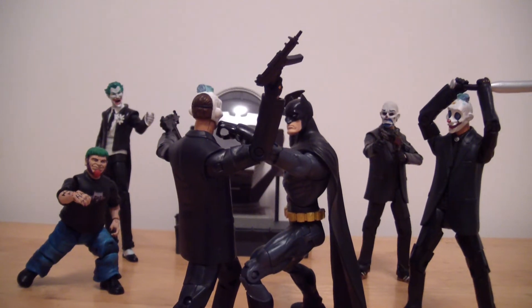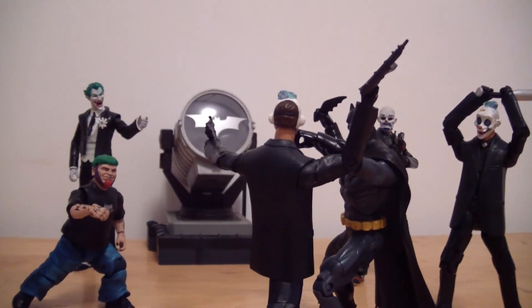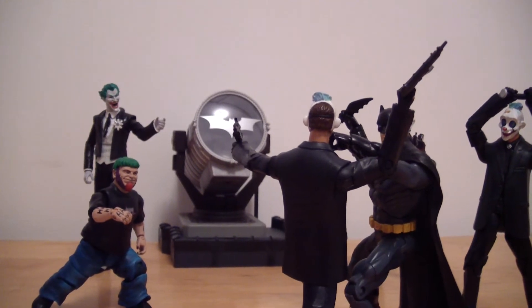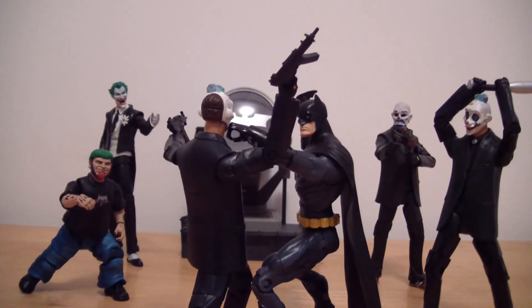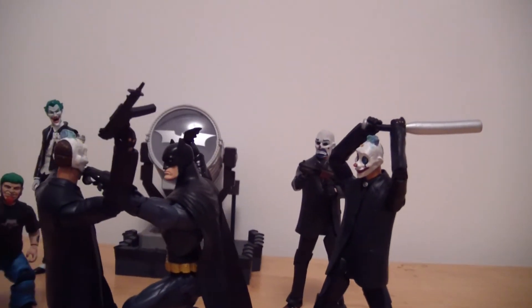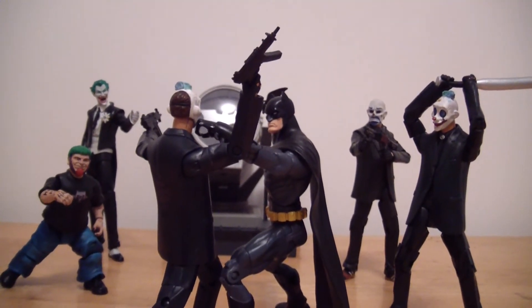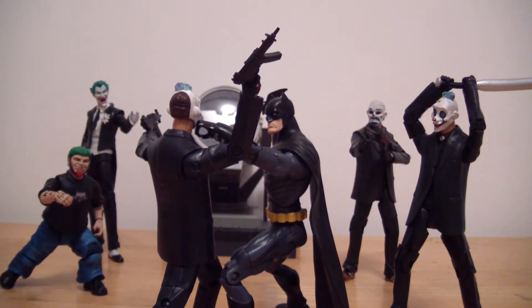Somebody leaked something somewhere and he wasn't supposed to come out until like May I think — I might be wrong. I think it's pretty cool that we're getting a Red Hood. I also have a custom Red Hood from Anthony's Customs on its way. That dude does some really good work, I can't wait to see that. I told him I didn't even want to see any photos of it because I just want to see the final product. He should be sending me that soon and I'll do a video review of that when I get it.